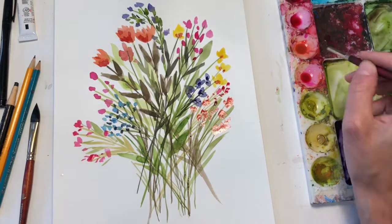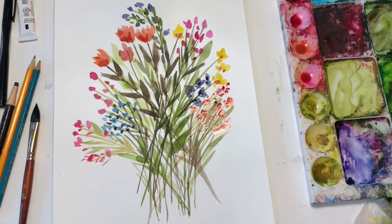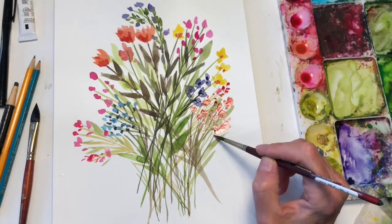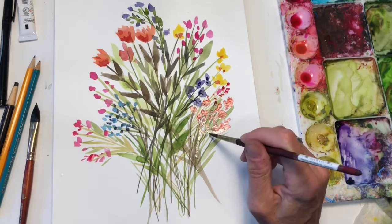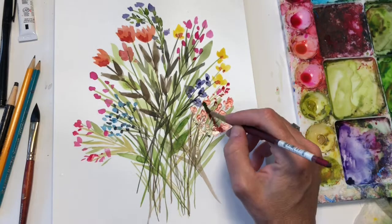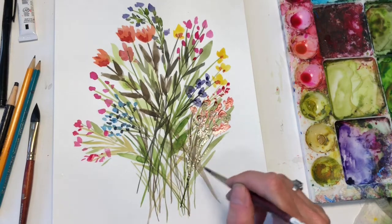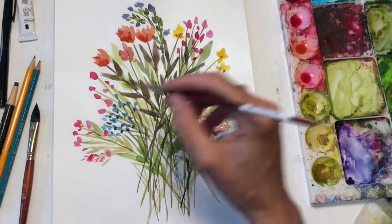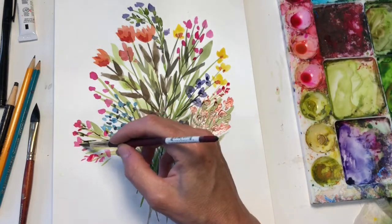It's like a dot, but you connect the dot to make these little blooms. And you want to add darker tones to the blooms for value. Maybe some darker leaves in there as well. See, this one seems a little too light, so I'll add some contrasting dark color in here, just to bring it to life.